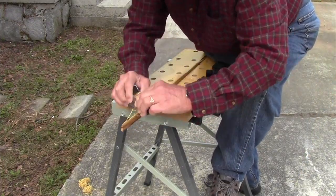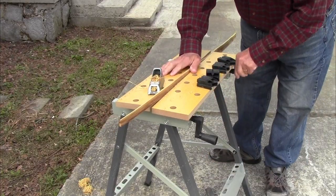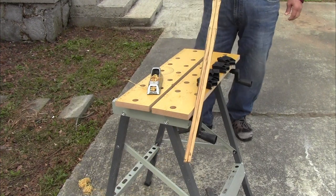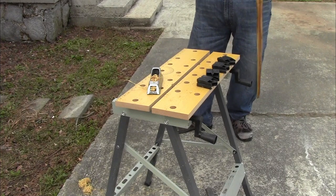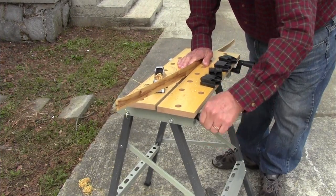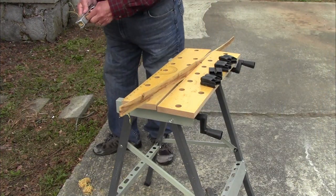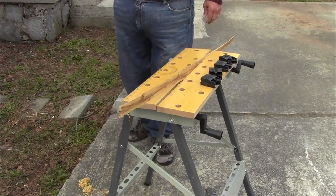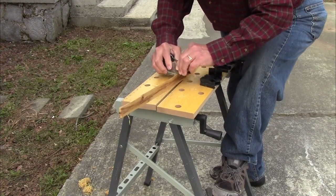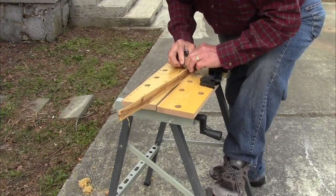As you get closer and closer to the contour lines, the work gets a little tedious, but double-checking constantly is going to help ensure that the end result is even and symmetrical. Waste not, want not is the principle that I follow. Every time that Stanley Sureform tool gets loaded up, I'm going to save the shavings to go in our camping fire starting kit.